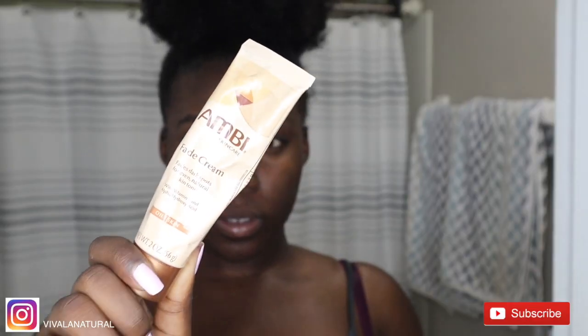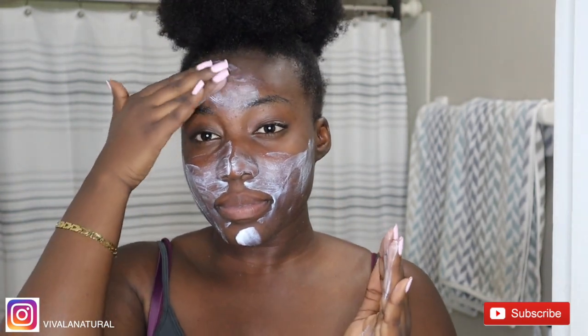I am now going in with my holy grail: the Ambi Fade Cream. I get the oily skin formula because I have crazy oily skin. This product has been helping me so much with my dark spots — it's been clearing like crazy. So if you are battling any discoloration, I think you can honestly give it a shot and see how it helps you.